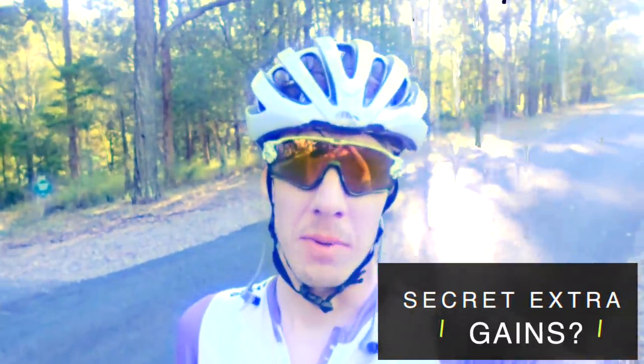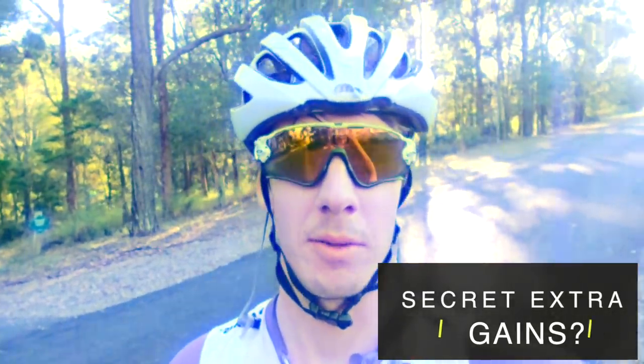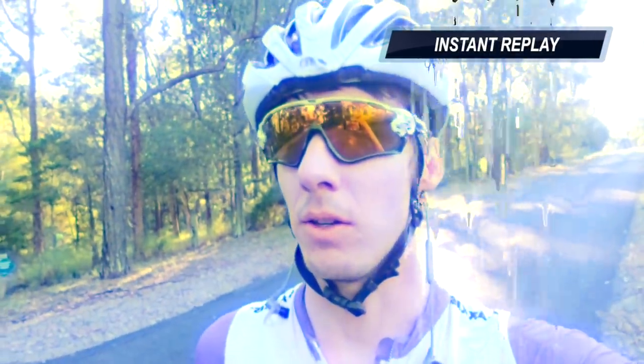I also did a bit of homework on the WTO wheels — it's actually pretty interesting. Straight out of the box the wheels are really nice, but apparently — and this is a known thing — you can put the wheels out in the sun for two hours to 'charge them up', and you go about 5 km/h faster after. You just have to make sure you chain them down. I actually lost a set of wheels the other day — I think they just floated away because I left them out too long and they got too charged up.